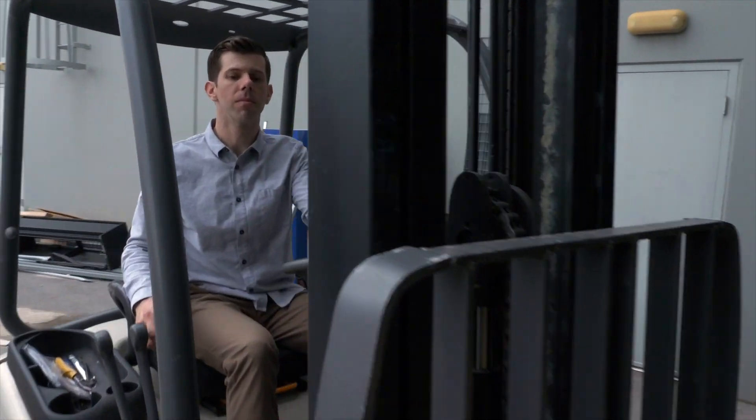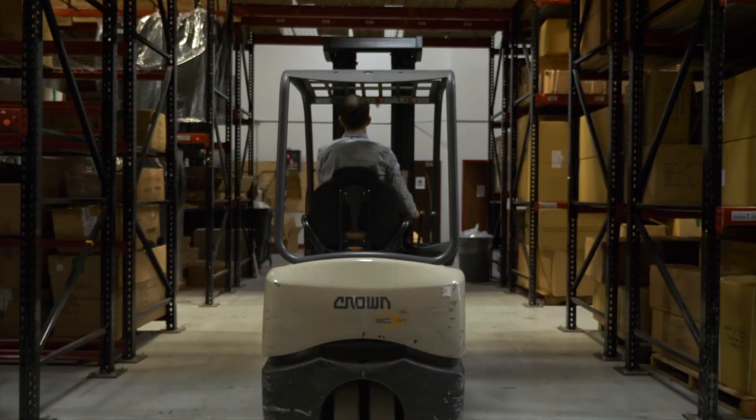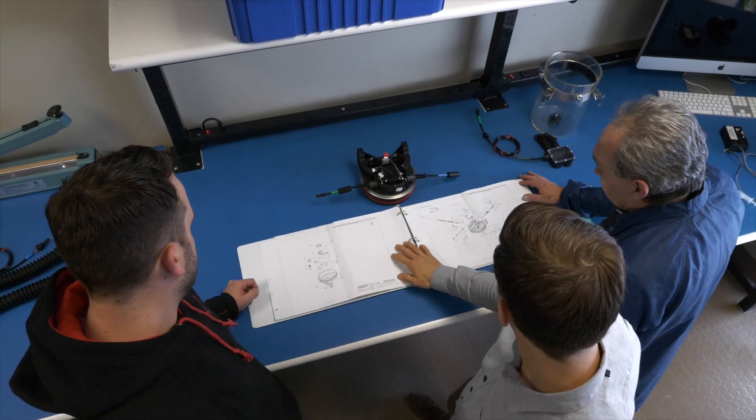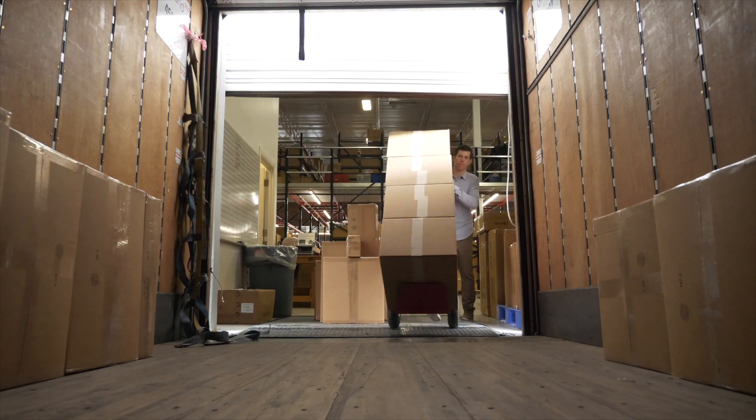Right here we perform the entire manufacturing process on-site, from raw material receipt, incoming inspections, assembly, testing, packaging and shipping the product out the door.